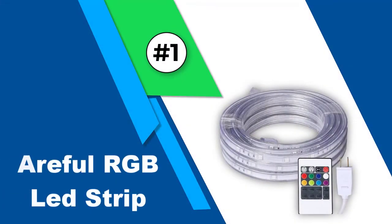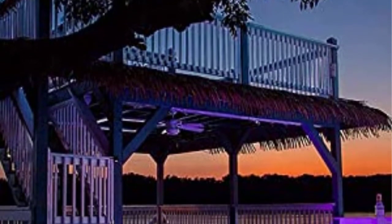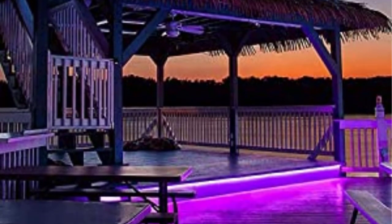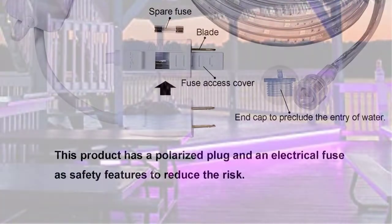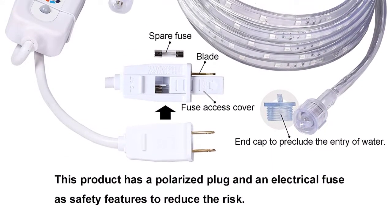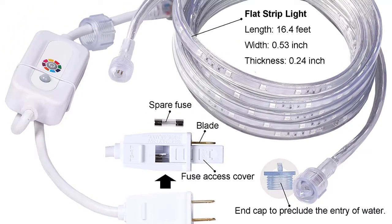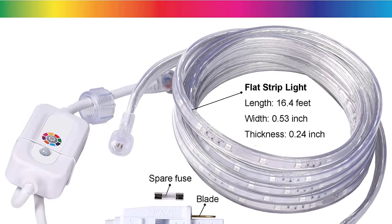Number 1: Arful RGB LED Strip. Arful presents a premium quality LED RGB rope light that comes in 8 static colors to choose from and also consists of multiple lighting modes. No matter how you want to decorate your RV, you can do it with this LED strip. These LED lights for RV awnings are changeable and available in dimmable colors, helping to create a festive party mood.